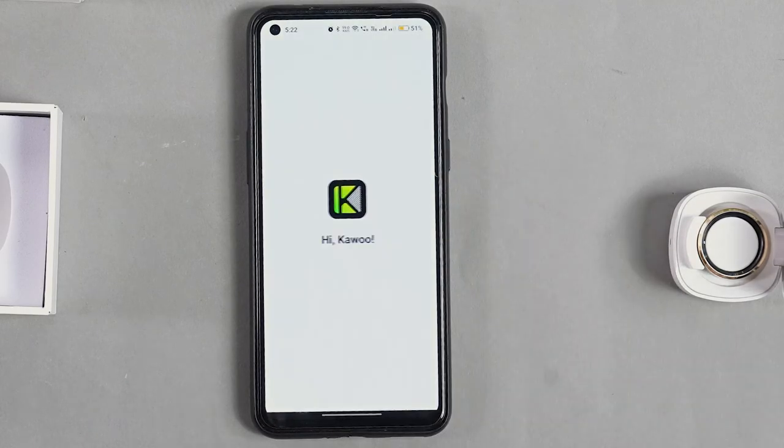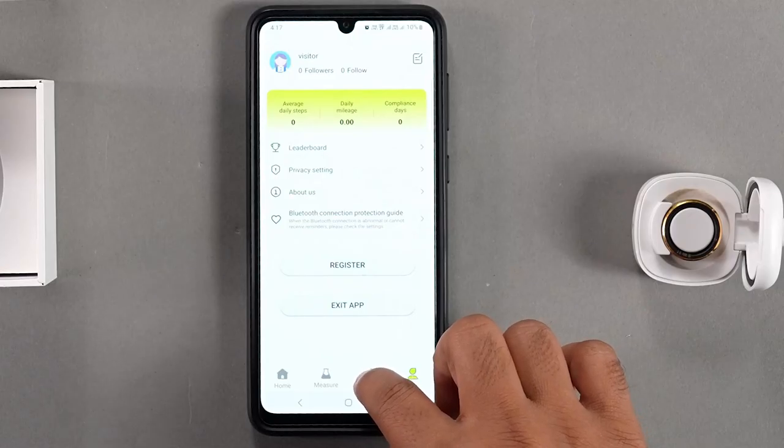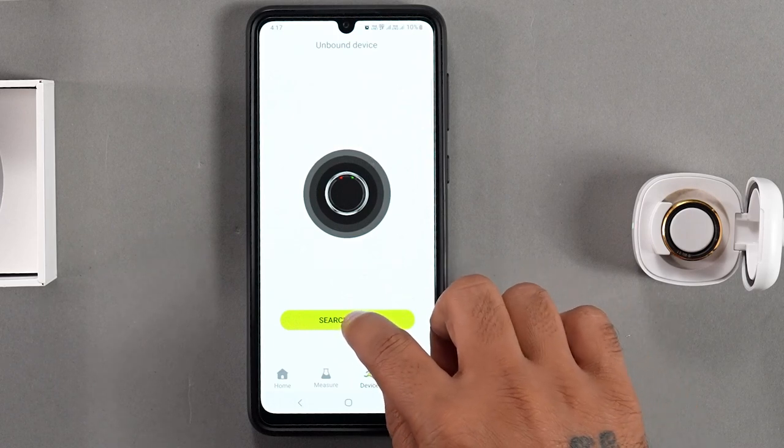Create an account and update personal information. To pair the SoulSmart ring with your mobile application, go to the Device section in the app and select Search Device.